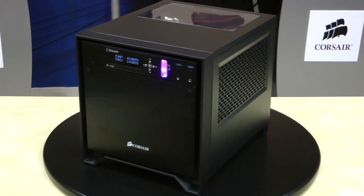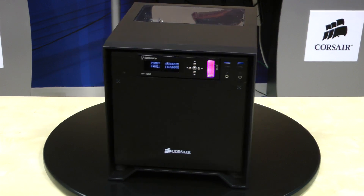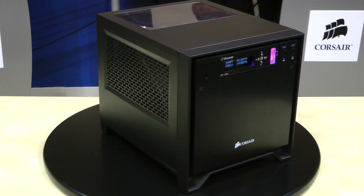As a whole, this build was a fantastic learning experience and proof that a powerful, functional custom loop can be installed in the Obsidian 250D.